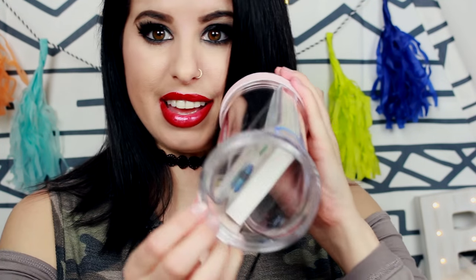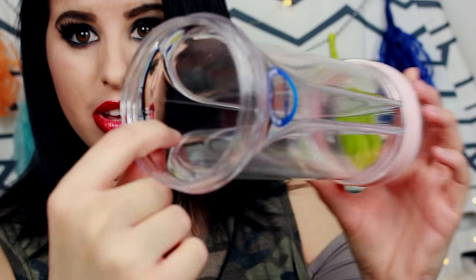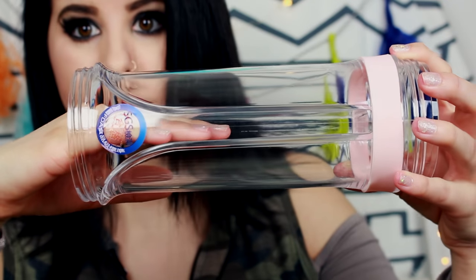Last but definitely not least, I'm gonna be showing you and testing out this. It's a water bottle that holds an electronic device — specifically your phone — while there's water in it. This is what it looks like from the side, and this here is where your phone goes.